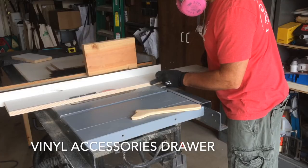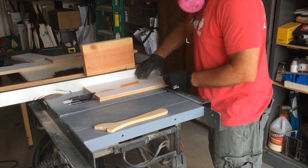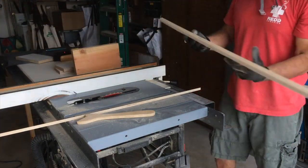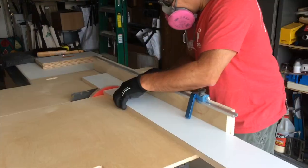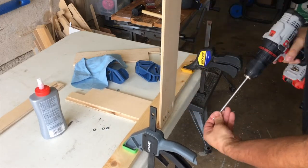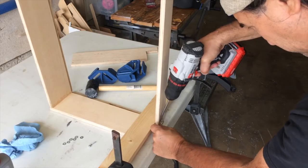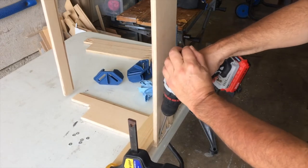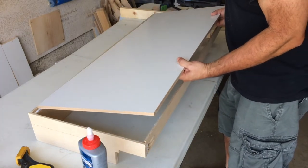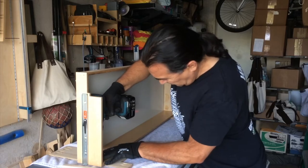Next I can start working on the vinyl accessories drawer, which will also help cover the 2x4 supports of the shelf. I decided to cut a 30-degree angle on the bottom of the drawer front so I can use the bottom edge as a pull. Some of the holes I drilled too deep so I had to use washers with the track screws. I started to lose focus in this part of the project and made some mistakes — I cut the bottom too wide and too short, so I had to run back to the store and get more material and re-cut the bottom.